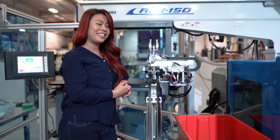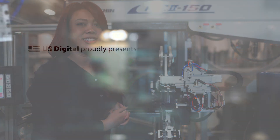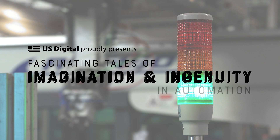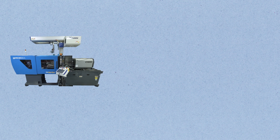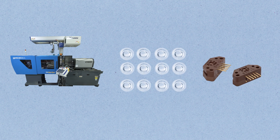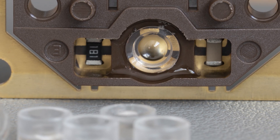Hi, my name is Camilla Garcia. I'm a mechanical engineer at U.S. Digital and this is my latest automation project. Before we talk about what it does, let's get into why we built this. We recently installed another injection molding machine that creates lenses for our EM1 and EM2 encoder modules, and we needed to design a new automated solution for processing those lenses.